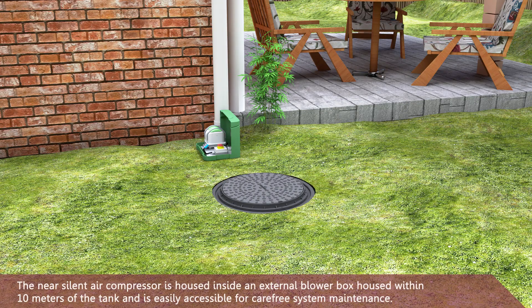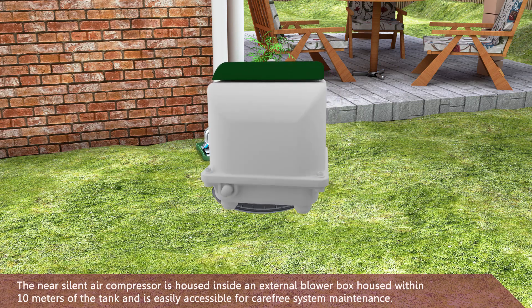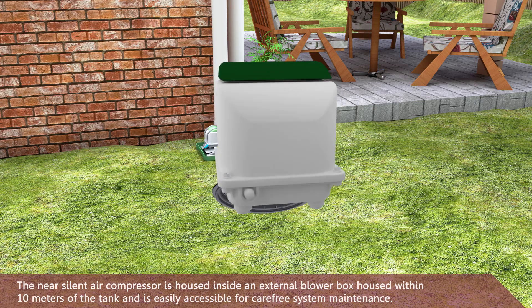The near-silent air compressor is housed inside an external blower box located within 10 metres of the tank, and is easily accessible for carefree system maintenance.